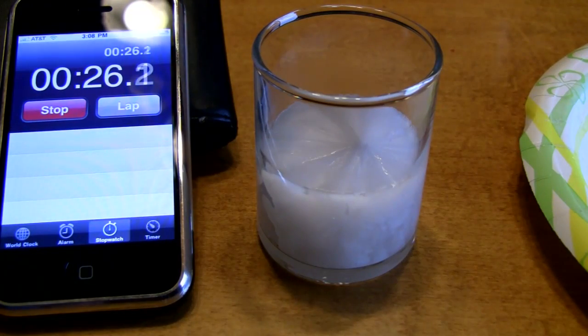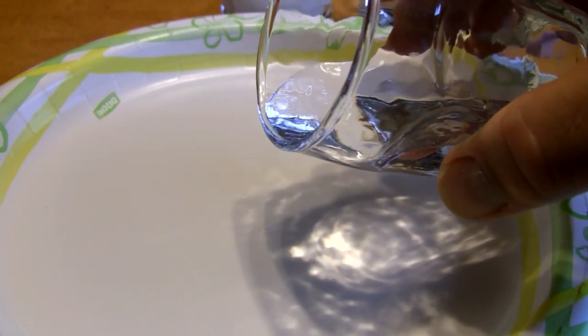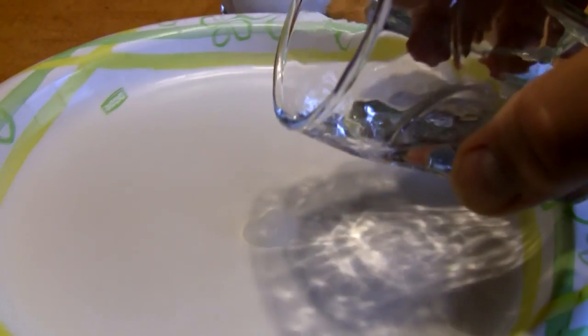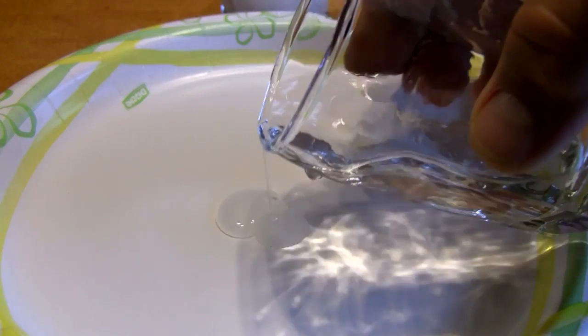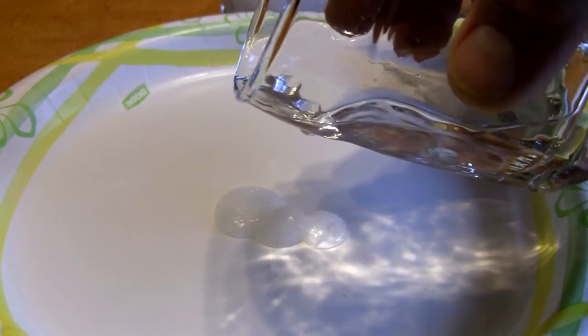It took me a lot of tries to get this hot ice perfect. I've got a paper plate with a small crystal on it — I'm going to pour some hot ice onto that crystal. Immediately it starts to solidify. We can actually pour the hot ice out of the glass and watch it solidify, and we can actually build with it.